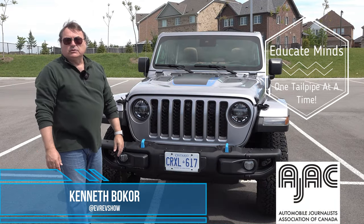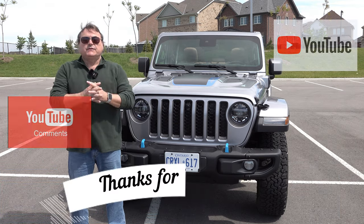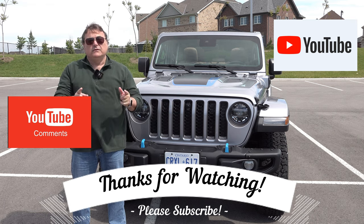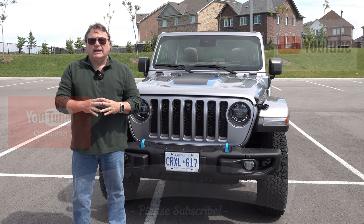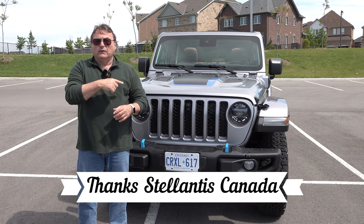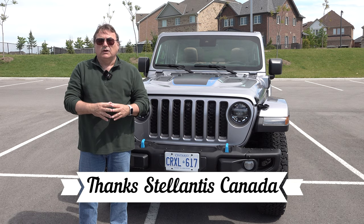That's it for this edition of the EV Revolution Show — my review of the Jeep Wrangler 4xe. Thanks very much for watching. For those following me on YouTube, I appreciate it. If you're subscribing, thank you; if not, please consider subscribing. I'd always love to hear viewer comments — if you own one of these, let me know. They've only been out for about six months, so I'd love to hear what range you're getting.